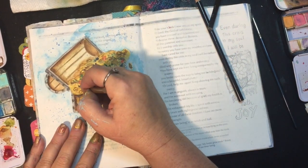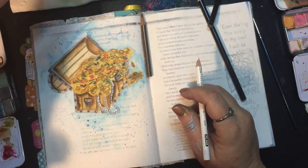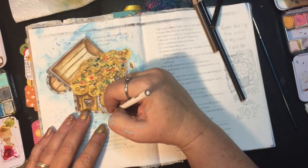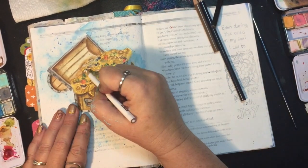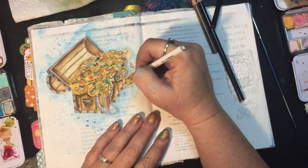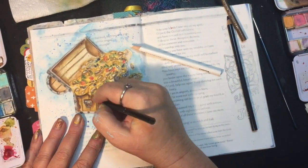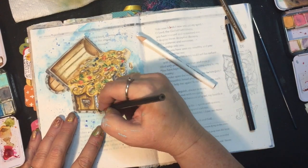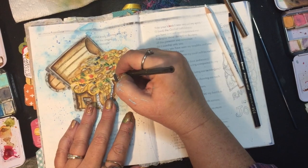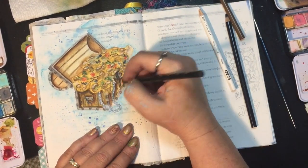I want it to look like a cornucopia of treasures and blessings overflowing out of that treasure box. But I also don't want it to look like just a complete mess. So there's a fine line between filling up the treasure chest and making it look like chaos — just trying to get that balance going. If you noticed, when I came back in with my paint splatters, I did it on a completely dry page so that they just stayed put and it wasn't a big mess of blobs going all over the page.